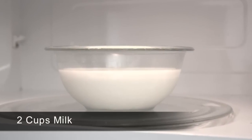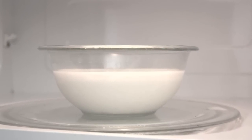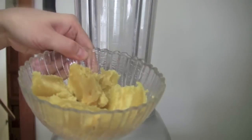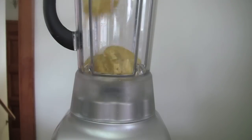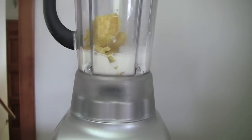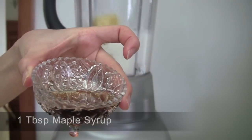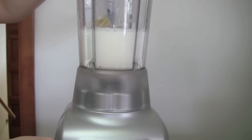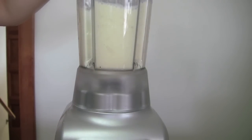Obtain about 2 cups of whole milk. Microwave or boil the milk for about 2 minutes on high. Add the sweet potato, hot milk, and 1 tablespoon of maple syrup in a blender. Blend for about 30 seconds — the first 20 seconds on medium speed and the last 10 seconds on high speed.